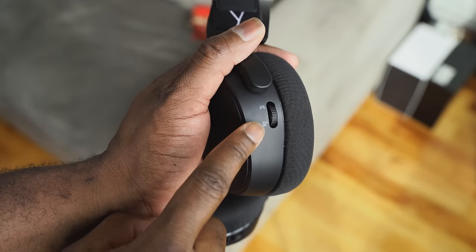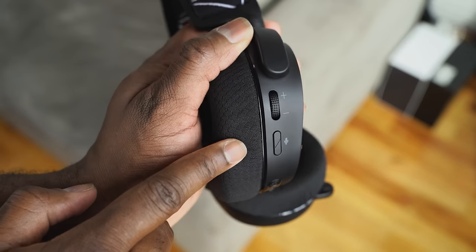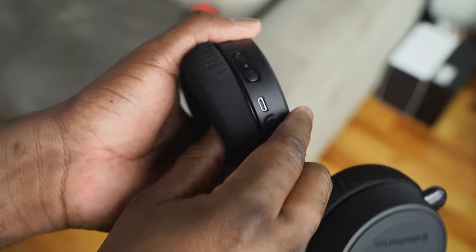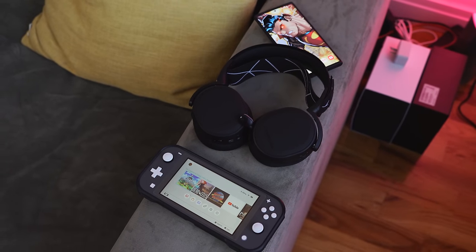When it comes to controls, this is where SteelSeries differs from a lot of manufacturers. You've got your game-chat mixer on the left ear cup at the back, so you can mix between your game volume and chat volume. On the right, you have your main volume controls and your mic mute button. This headset also supports Bluetooth connectivity, so you can actually have two audio sources at the same time — which is great, especially for Discord. I've got friends who play Call of Duty Warzone on the PlayStation and also use Discord to communicate, and this headset handles that immaculately well.